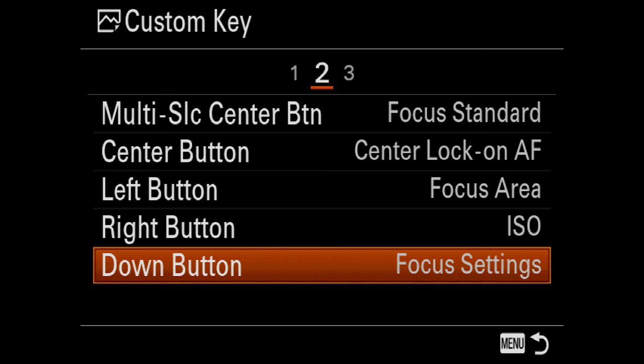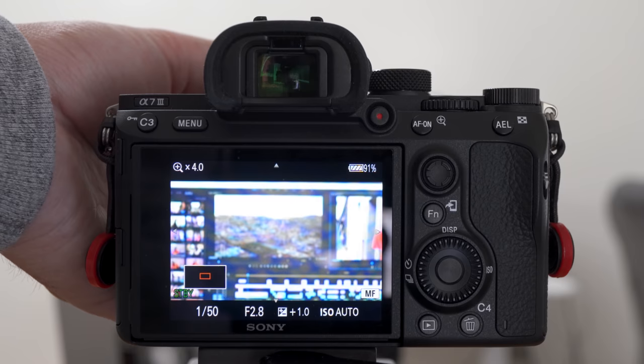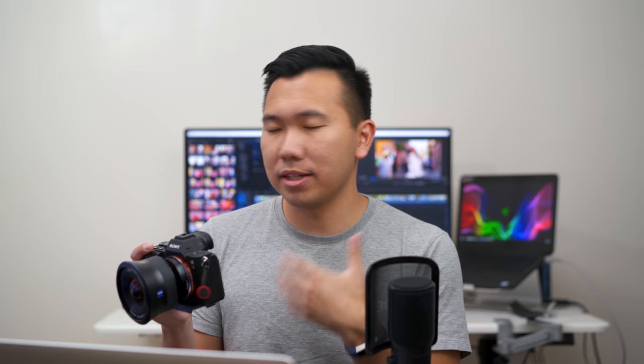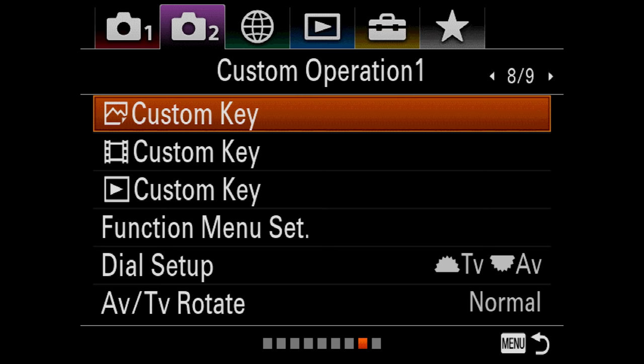Page three: AEL button I have set to focus magnifier, which helps me grab focus manually when shooting photos. AF-ON button I have set to eye autofocus. Some people like back button focusing — you can switch the AF-ON button to focus standard and program the AEL button to eye autofocus for that setup. But I don't do back button focusing, so I keep the AF-ON button as the eye AF button. The focus hold button on certain Sony lenses is also set to eye AF by default.